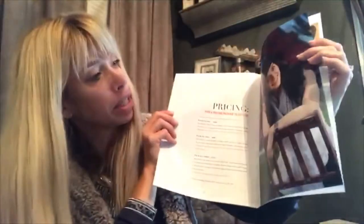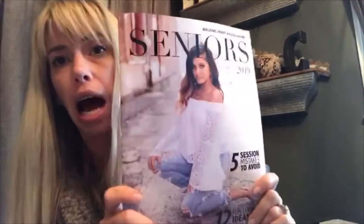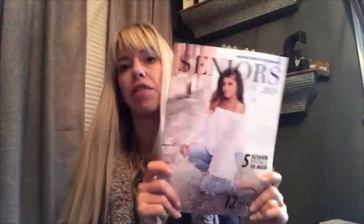Obviously they have a place for your own pricing in the back, and it's just awesome. I could not believe how amazing it turned out. I have already gotten a ton of feedback from this, a ton of bookings. People are talking about it. Other photographers have seen them and said, 'How did you do that magazine? Where did you get it? How did you print it?' All of that stuff. So it's created a lot of buzz for me this fall, which is awesome.